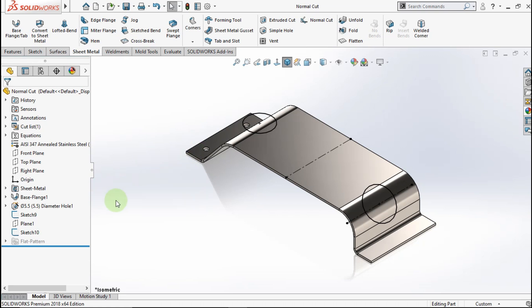Hello everyone, this is a quick tips. Today in this video, I will show you a tips called a hole in sheet metal. But before that, let's make a hole in this plane.